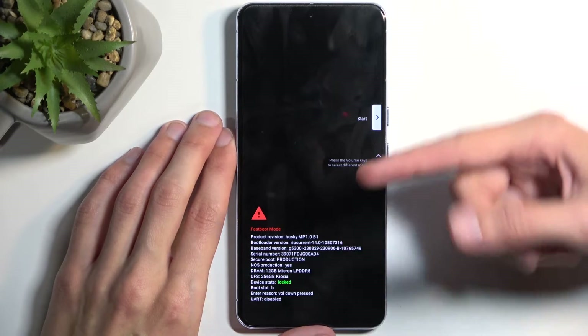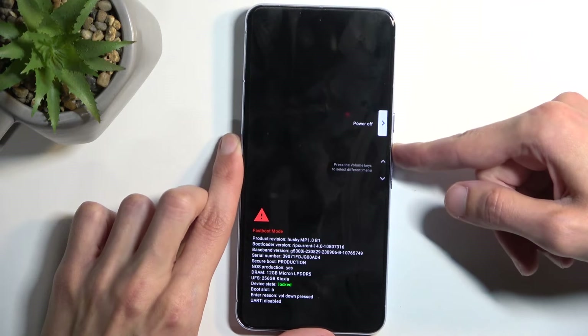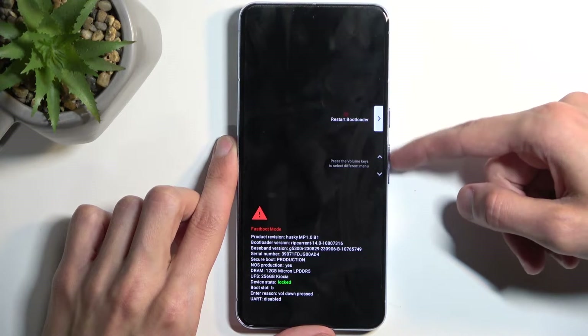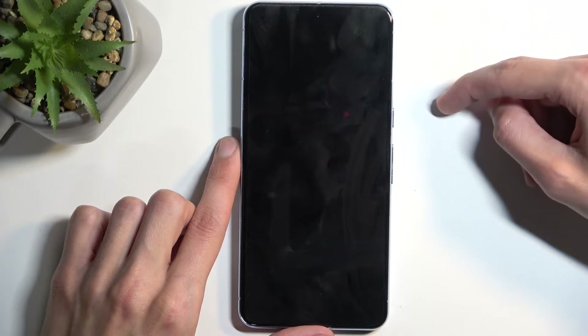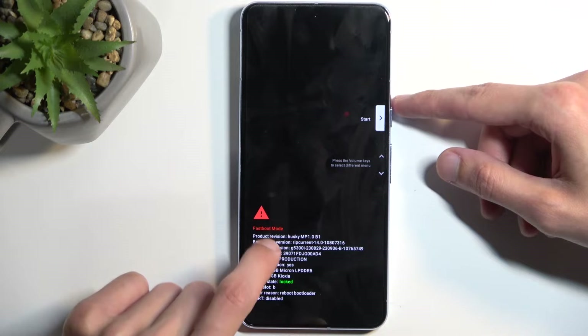Going back to our current mode — this is fastboot mode, but also bootloader. To prove this, I'm going to select bootloader, which you do using your volume buttons and confirm with the power button, and you will see that it boots straight back here but it is labeled as fastboot mode.